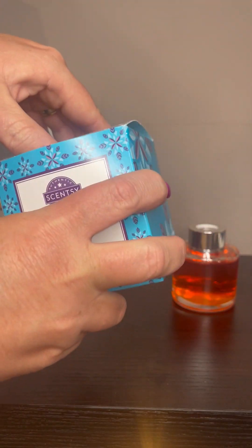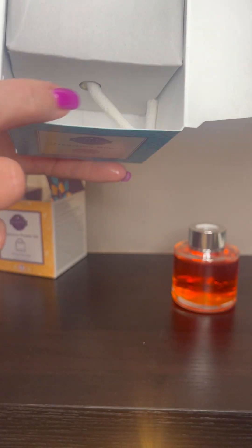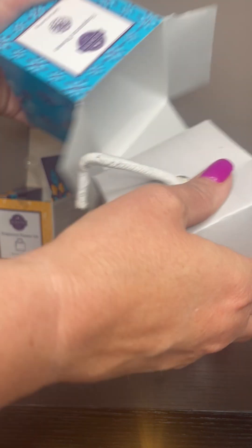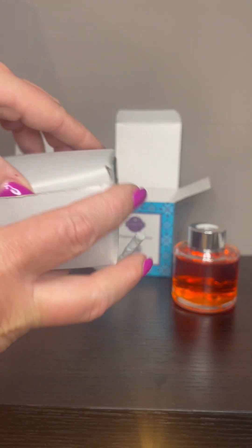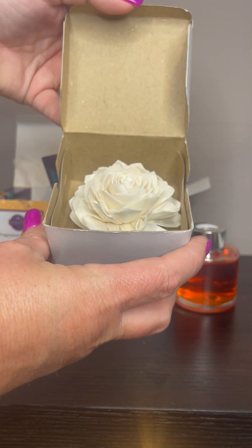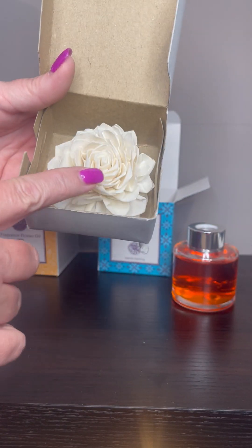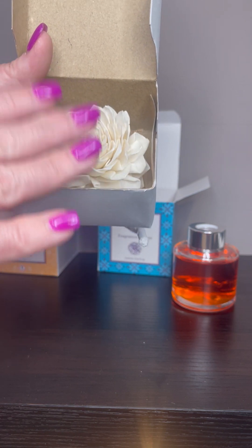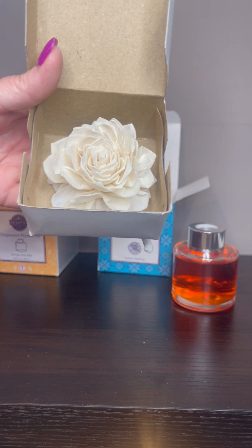Then you have your fragrance flower — you pop the box open. There's going to be another box in there protecting your flower. This is your stem, or your wick, whatever you want to call it. So you pull this box out and set that to the side. I can already smell the fragrance on that and it is amazing. You pop your box open and there is the beautiful solarwood flower. This particular flower is the Dahlia Darling. We have three different styles: the Dahlia Darling, the Buttercup Bell, and the Dainty Daisy, and I'll show you those in the catalog in just a minute.